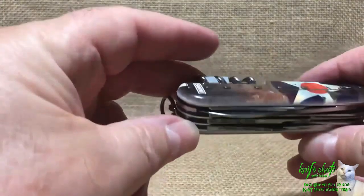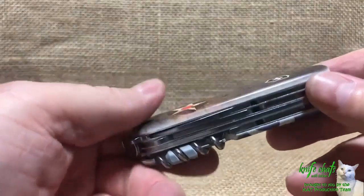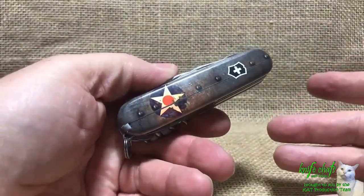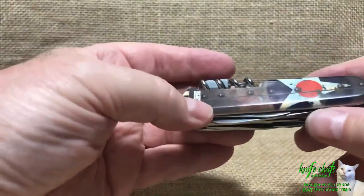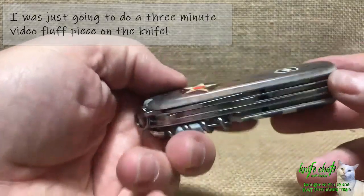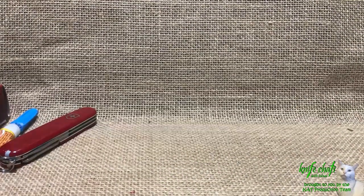Now that I know it worked and worked fairly easily, I can say yes, you can do it yourself — like Ray Rayner used to always say at the end of his shows when he would do his do-it-yourself projects. It is fairly easy. Took me all of 15 to 20 minutes to do the whole job, and that was while talking about it, so it could have gone a whole lot faster. This little snack snippet turned into almost a full feature. I am very happy with my new scales on this Huntsman. Beats the snot out of a stupid Tinker.